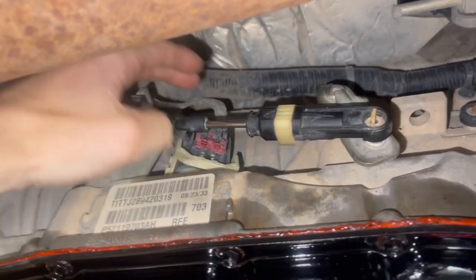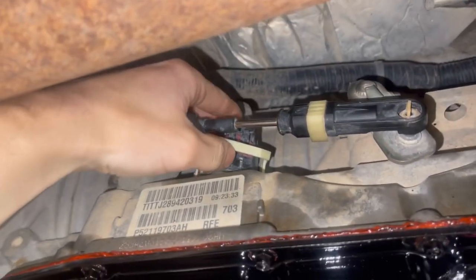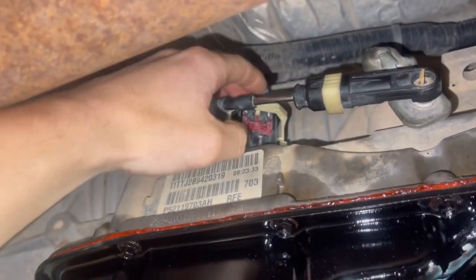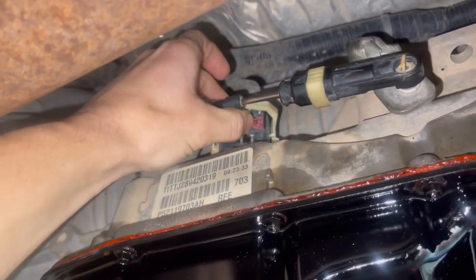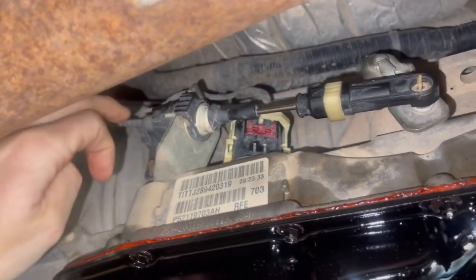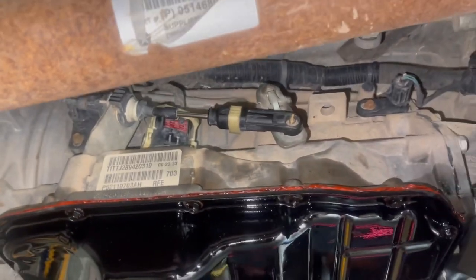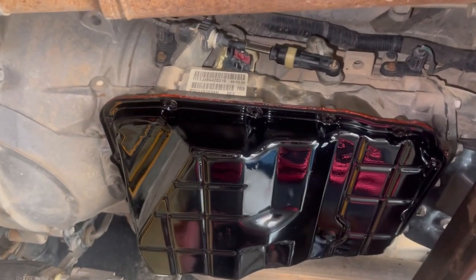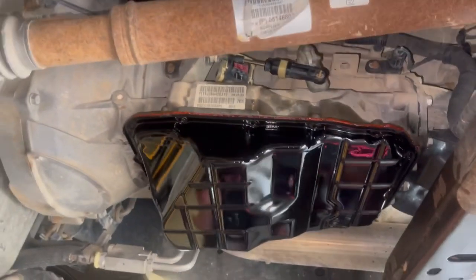Last but not least, we still have the shifter linkage loose. We're going to plug back in our valve body — just like that, snapped in really nicely, safety clip engaged. Now we can install our shifter linkage. Get the truck back down, do some initial things, fill it up with fluid, quick learn, and drive it.